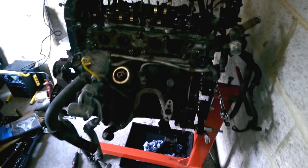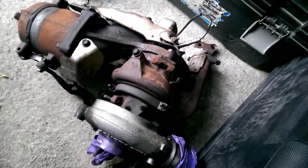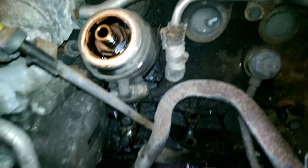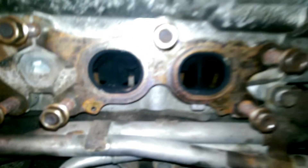We've got the gearbox off, the engine on an engine stand. We've got the turbo and exhaust manifold and cat off - they are here. It turns out that the turbo mount bracket wasn't even bolted onto the engine. Yeah, this has been taken apart before. It's pretty bad - there's bolts missing everywhere, so this might not be looking good.